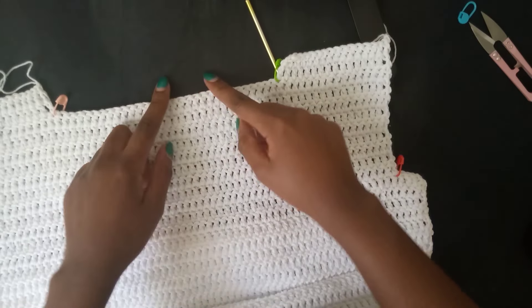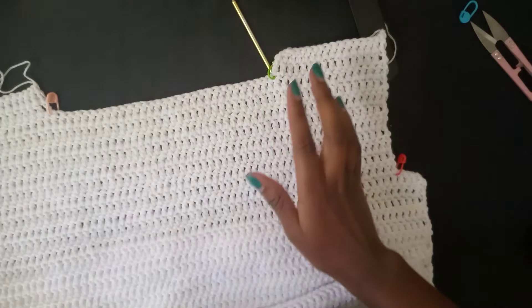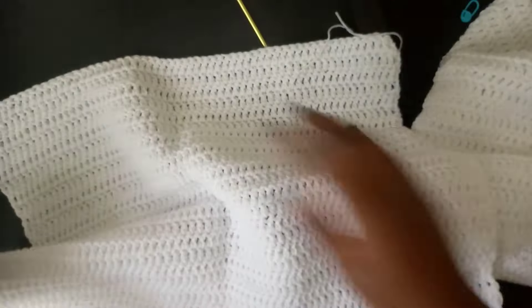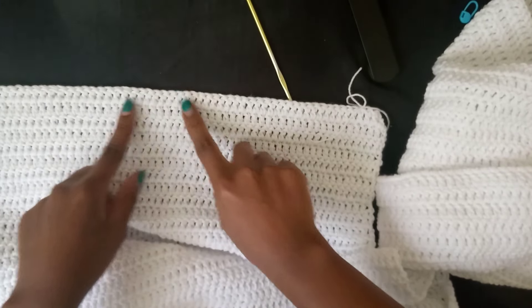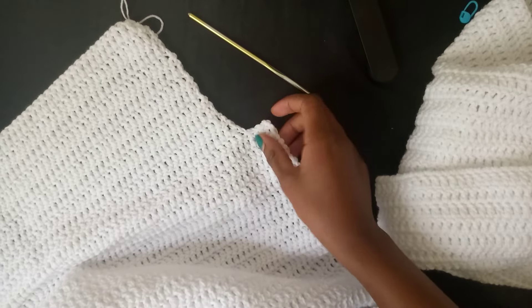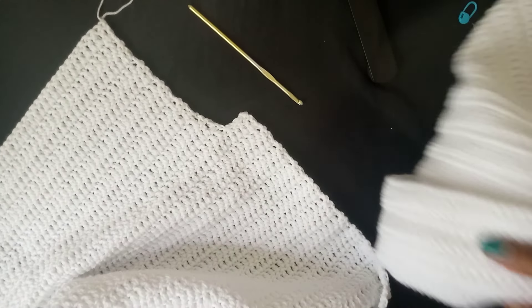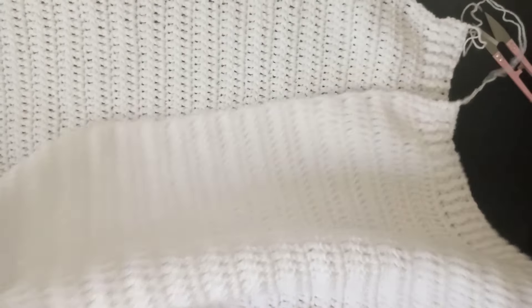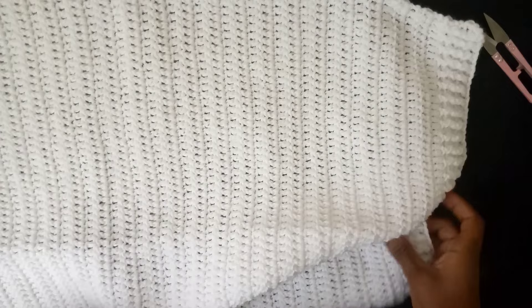For the back panel, the neck part is not cut out — it's solid all the way to the top, but you'll still have the sleeves and the armhole. Now we need to join the back and front panel together. Identify the wrong side — wrong sides face outside, right sides facing each other. Make sure your work aligns properly and then we're going to work a seam.